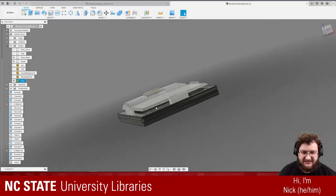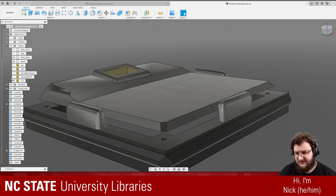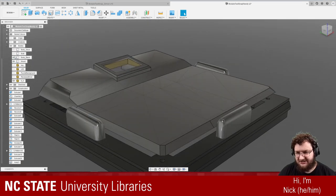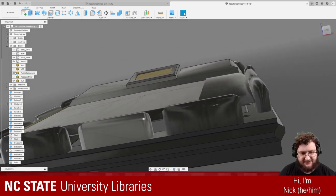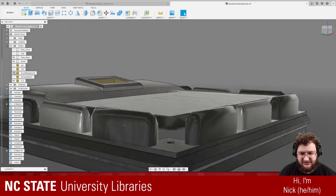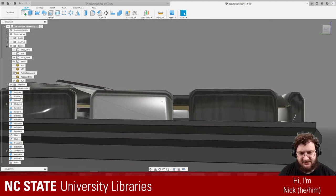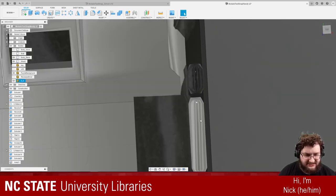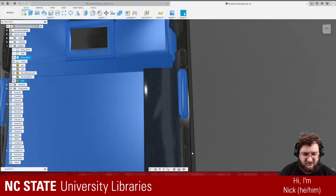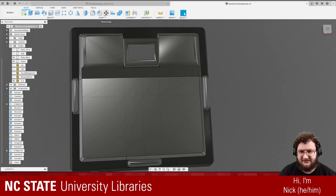So in Fusion, that would mean this would be ever so slightly lower. If we bring in the original module background you can see they're at basically the same height — actually about right there given the height difference looks about the same as in game. However, it does look like we're slightly too small — this doesn't quite meet that edge like the other one does. So I'm going to make this ever so slightly bigger — probably only about a single percent scale difference.